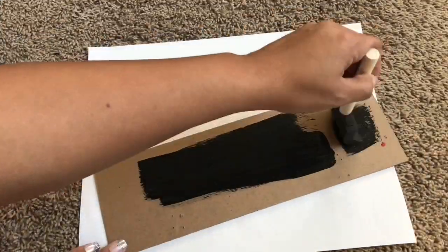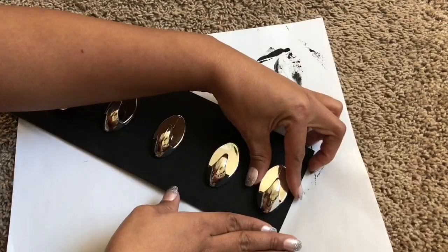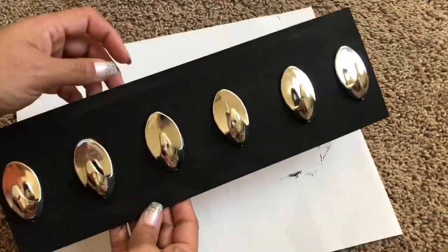For my next DIY, it is key hooks. I just took a Valentine's Day board, painted it black, and added silver command hooks from the Dollar Tree. And that was it.